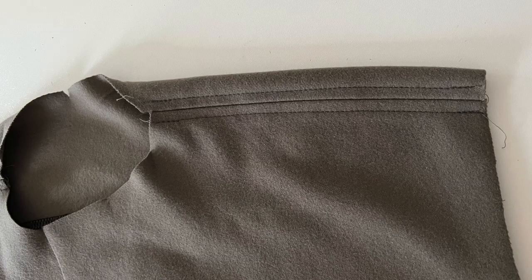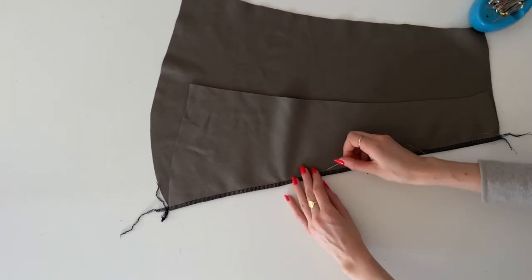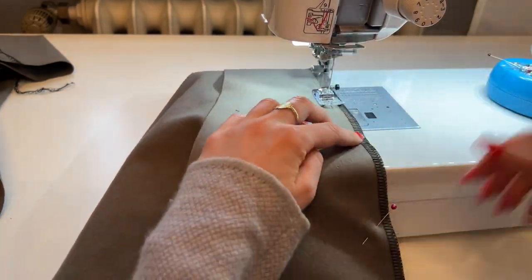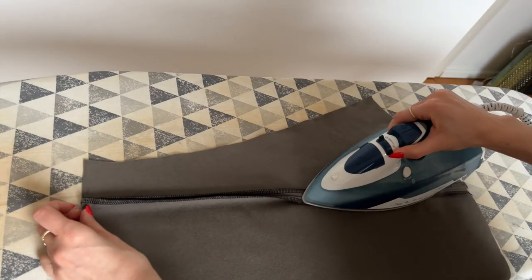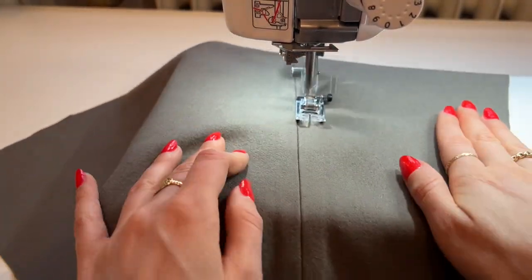This is the final shoulder, and next we're going to sew the sleeves. The first thing I've done is to finish the inner raw edges, and now I'm going to place the front and back sleeve with right sides together. I'll pin and make sure that you are making the sleeves mirrored, then stitch with 1 cm seam allowance. I'm going to press the seam allowance open and topstitch on both sides as I did at the back piece.